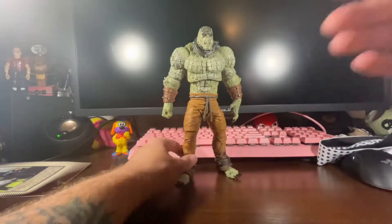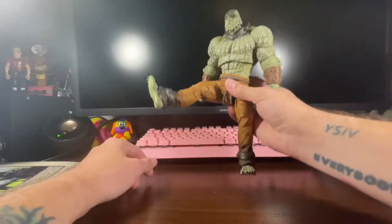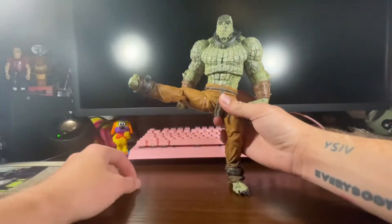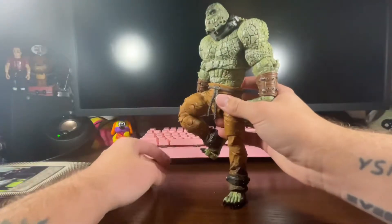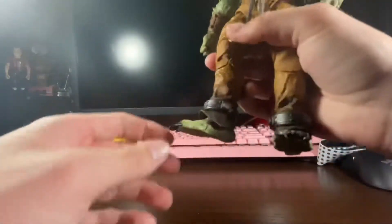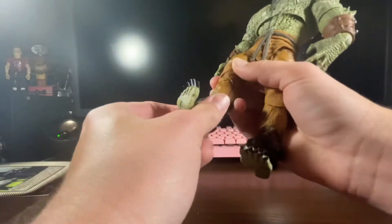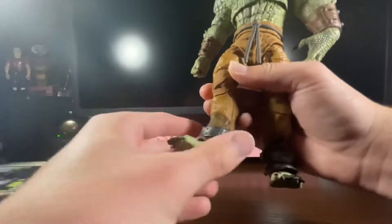Let's get into articulation. You can go all the way up with the leg. He's got this rubber piece right here — it's all rubber. You can push the leg all the way up there if you want. Knee — you can go up to there and go back. That's nice. Foot — it's got some rubber here, but with these little anklets it can't really do a lot. Toe articulation, of course.